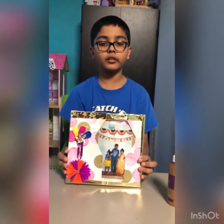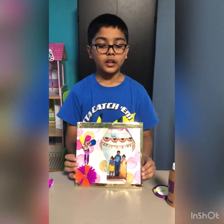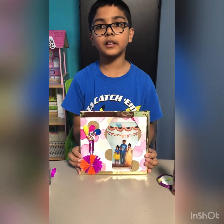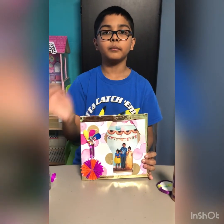Hopefully you liked my video about how to make a photo frame. If you liked it, please like, subscribe, and share it with everyone. Bye!